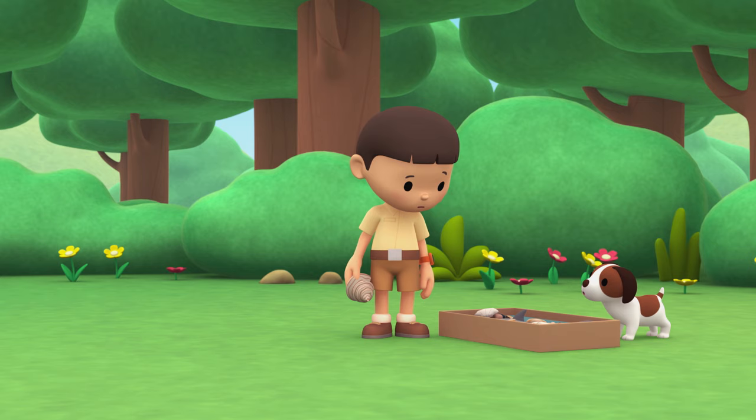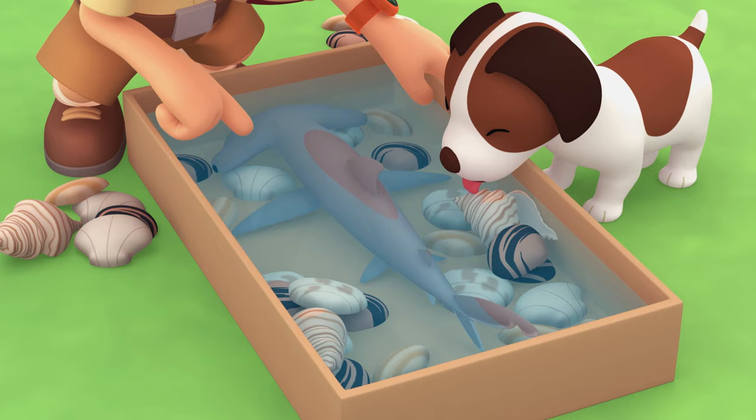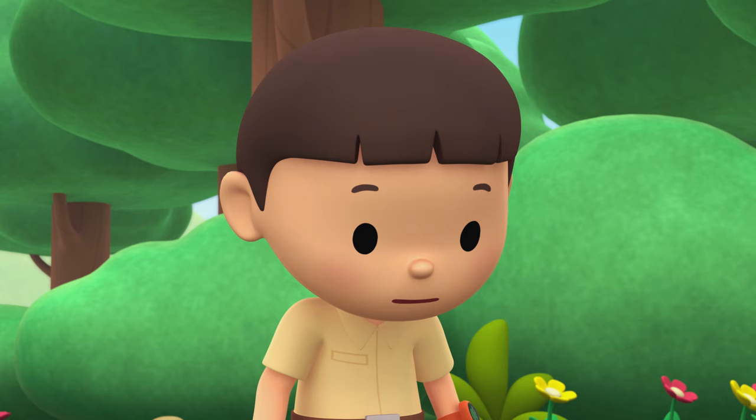What's the matter, Hero? I think there's something underneath the seashells. It's a fish. Look at the shape of its head — it's so weird.